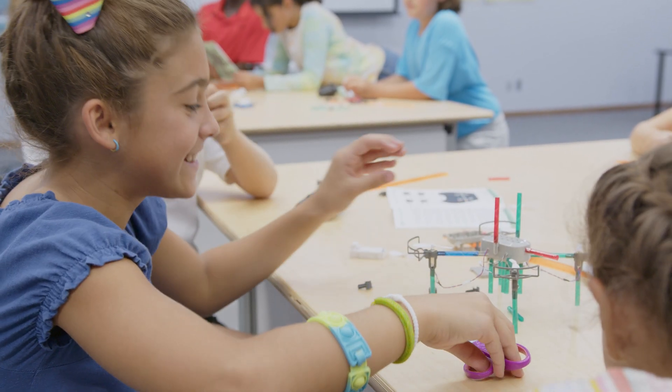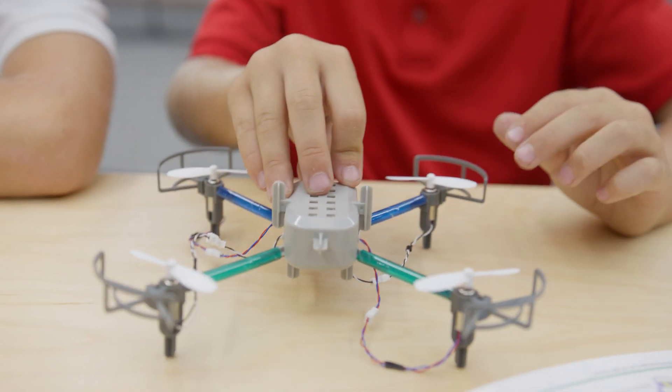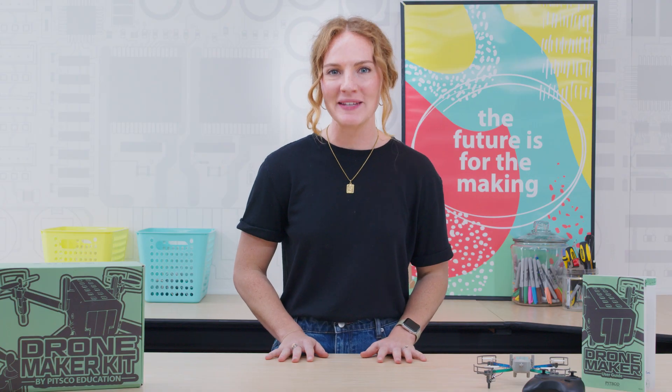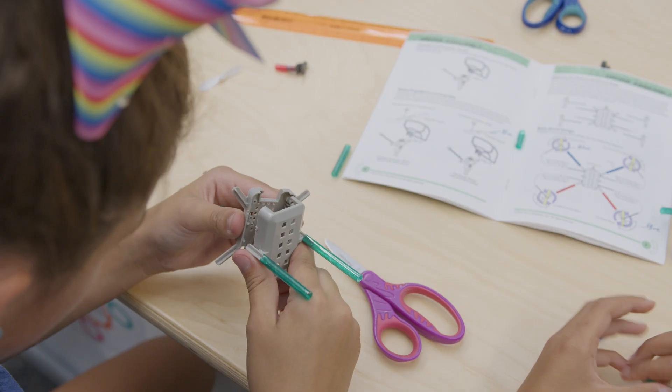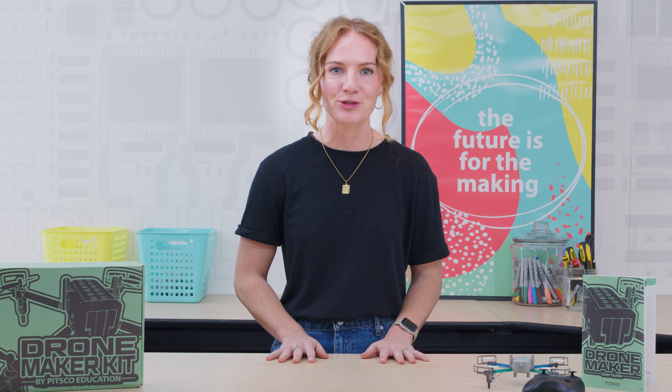With the Drone Maker Kit, you are given a system for designing, building, and flying your own drone. Talk about hands-on, minds-on fun. The included quick connect pieces, tubes, motors, propellers, and drone body make this kit the perfect introduction to drone engineering.